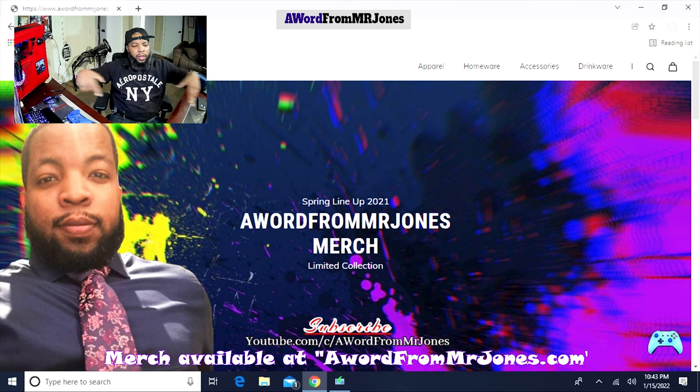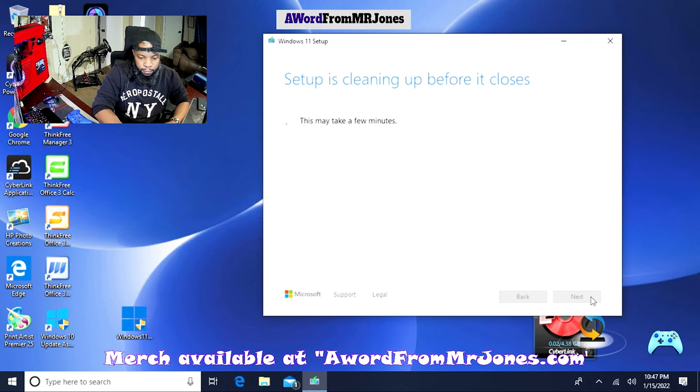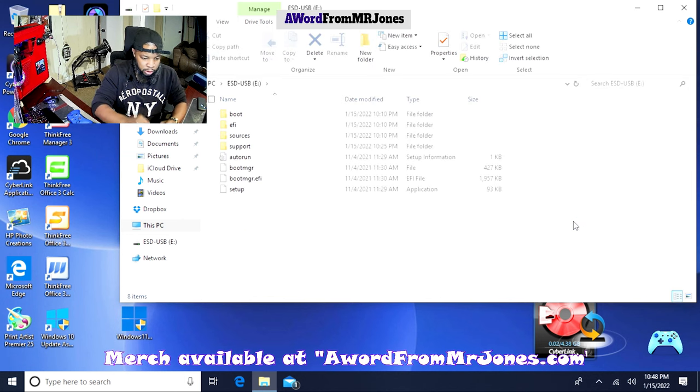The link below this video says awordfromMrJones.com — this is where you can get exclusive merchandise I've made, only available to YouTube viewers. Windows 11 is officially set up on our USB drive — we're ready to rock and roll. We'll select Finish, it's going to clean up some files. The cleanup is finished — you can see 'ESD-USB', that's going to be our Windows 11 setup. I'll double-click just to confirm — yep, this is what I'd typically expect to see for a bootable Windows installation.